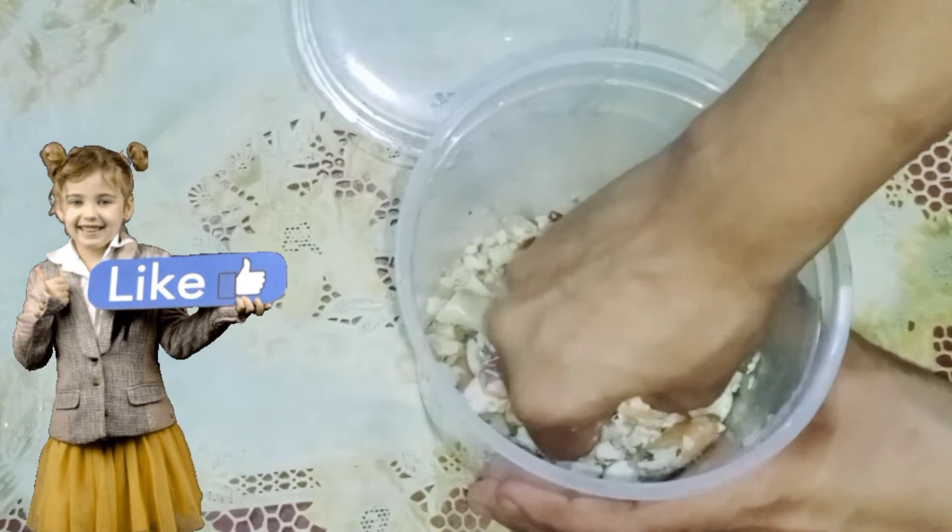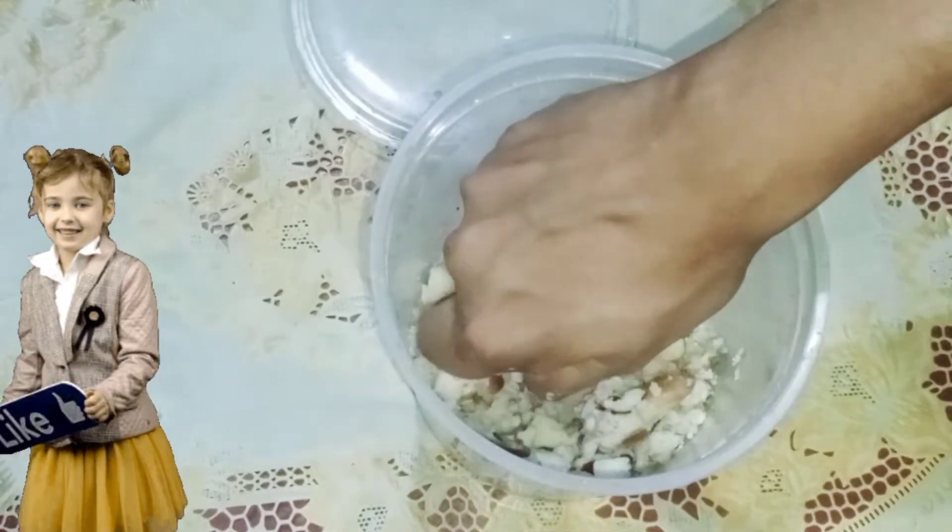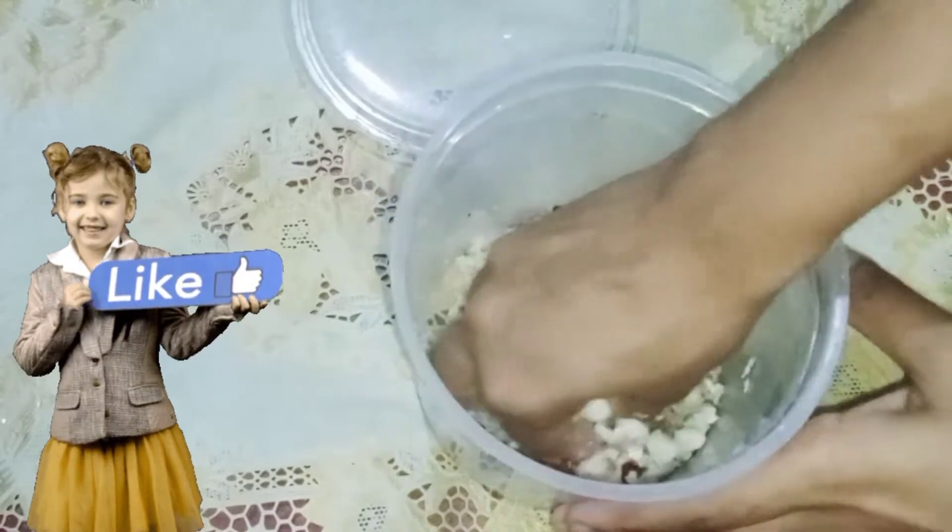We'll start with a simple recipe that you can make for kids in just a few minutes. Everything is based on jackfruit — the seed of jackfruit.